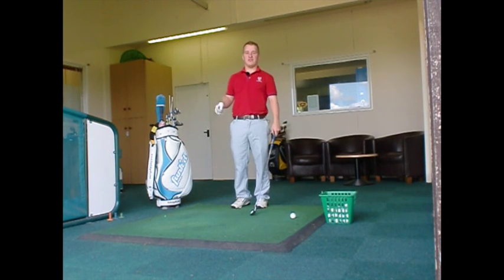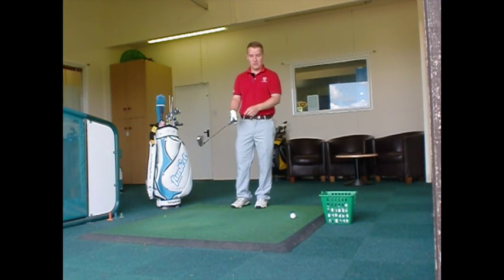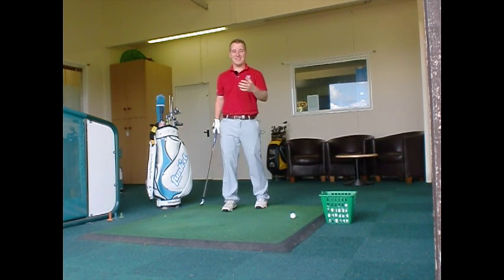Hi, I'm Jake Morris, assistant PGA professional at Blue Mountain Golf Centre. Today I'm going to talk about weight transfer. Weight transfer is a key thing in golf.